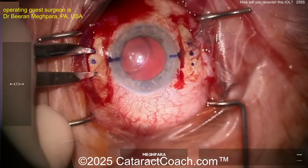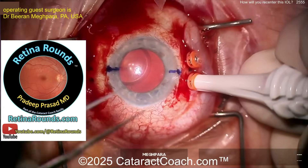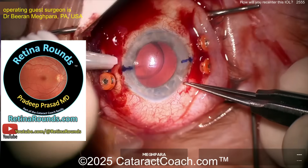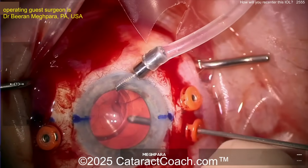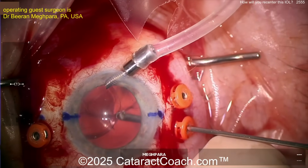Going inside and making some marks — that looks about three millimeters posterior to the limbus, which looks pretty good. Now placing trocars. If you want to learn how to place a trocar appropriately for pars plana, retinarounds.com has a video exactly on this topic: how to place a trocar in the pars plana.